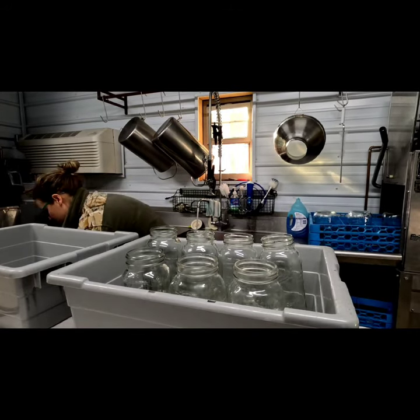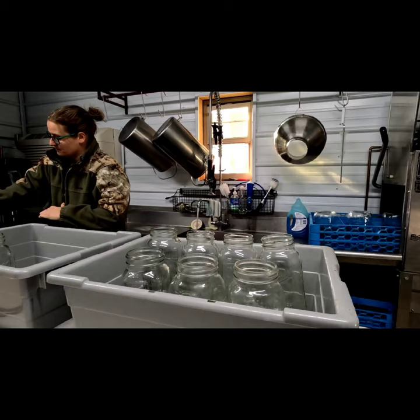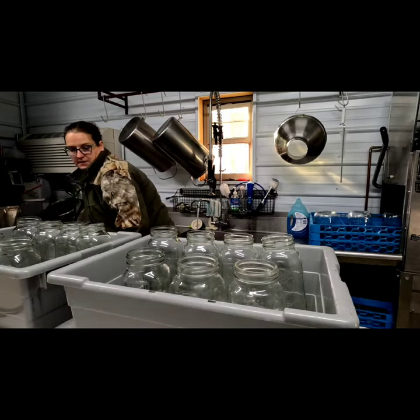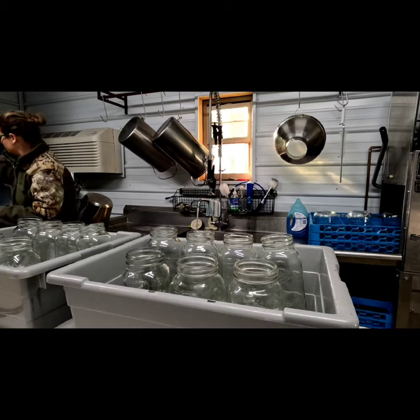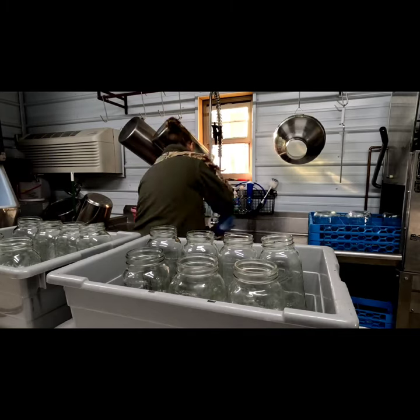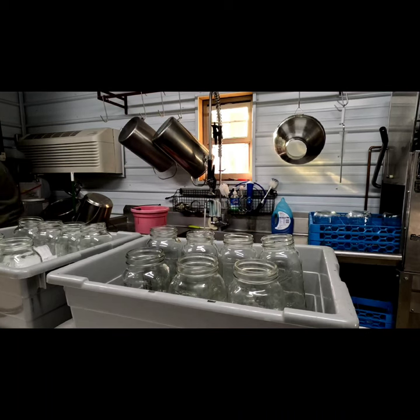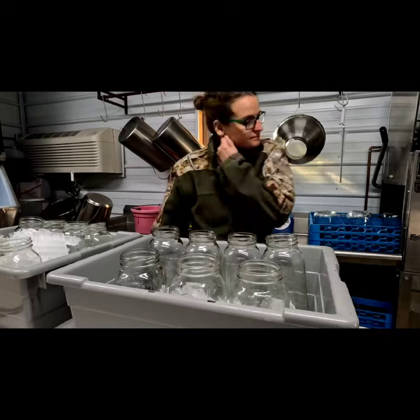First thing I do is get everything ready in my milk house. I ice bath my jars — I get them in a tub and get ice on them so they are good and cool before I ever put milk in them. Then I get all of my equipment ready and water ready. My bucket that I take outside to wash the udders with just has some soap and water, and then I have my bucket milker ready to go.